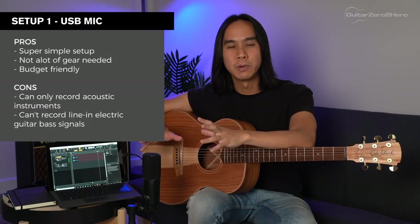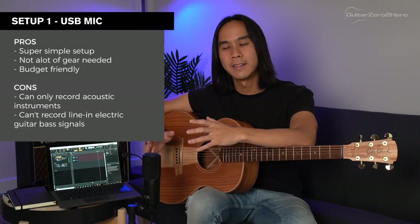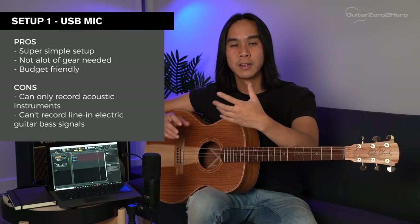Pros and cons of this setup: it's super simple — you only need to buy the USB mic and a mic stand and you're good to go. It's also the most budget-friendly option in this video. You can use this mic to record vocals, light percussion, harmonica, and any other acoustic instruments. The con is that you can only record acoustic live instruments, so if you're trying to record line instruments like electric guitar or bass, you won't be able to do it with this setup.